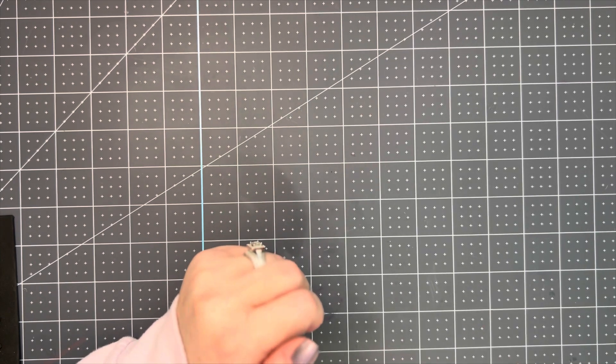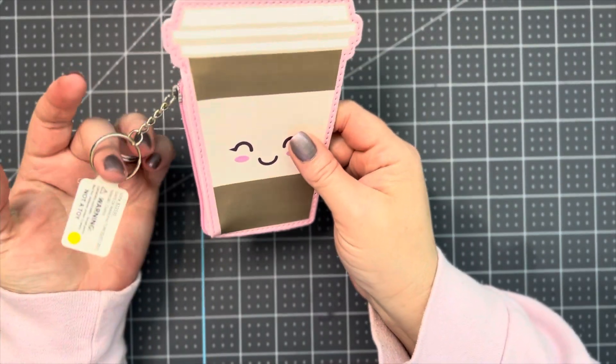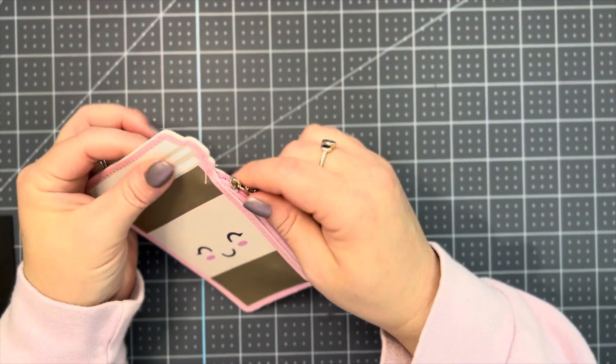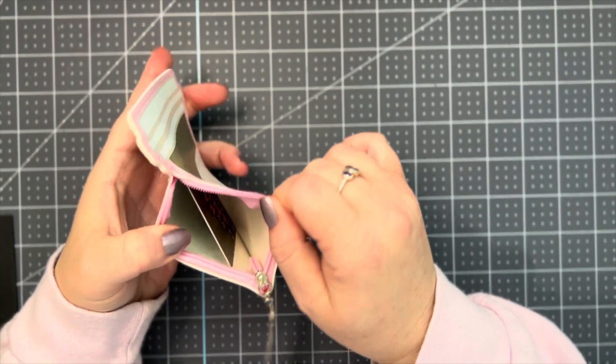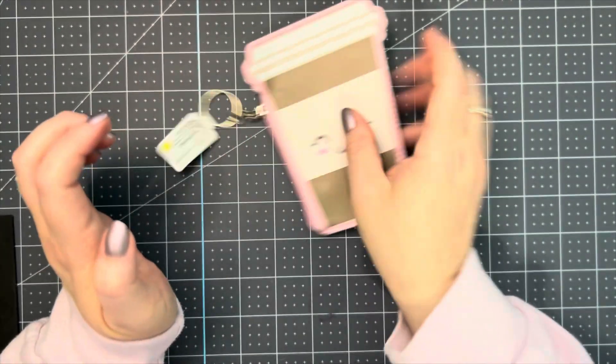My partner, who I sent my box to and who sent me her box, was Maxine from Maxine Loves Crafts. I picked this up at the Five and Below, and inside it I inserted a $10 Starbucks gift card for her.